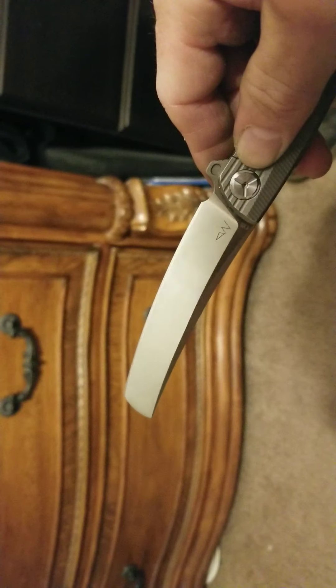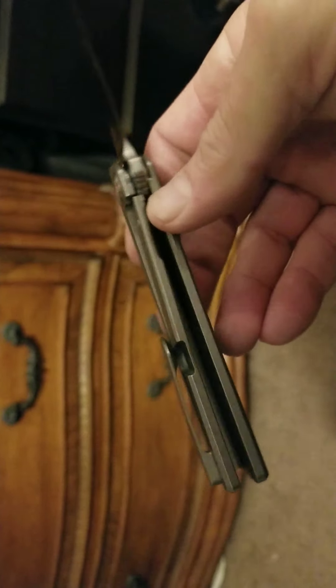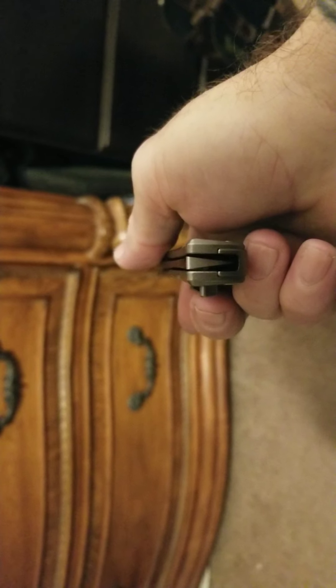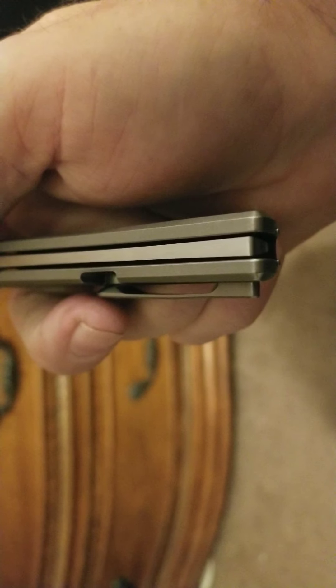It's thin behind the edge. It's a full flat ground. The blade material is D2. It's designed by Night Morning. It has a hardened blade insert. You can see that the blade centering is perfect — well, maybe a tick there to the left.